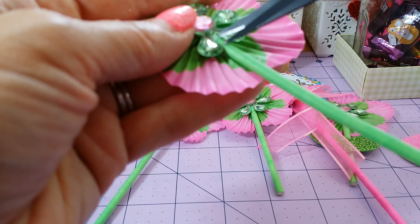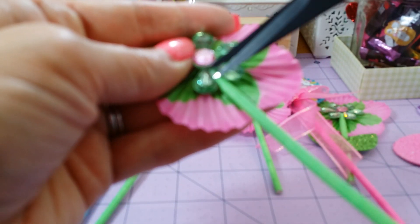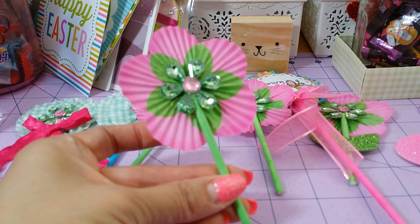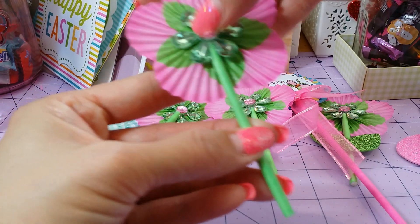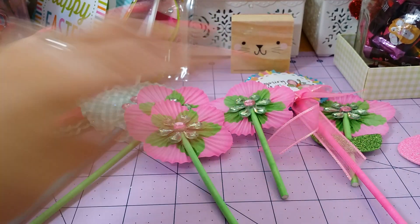I'm just going to cut that little glue part there — that's going to bug me. So anyway, there's your little five-petal flower rosette. Isn't that cute? And then you can just add your leaves. So talk to you guys later. Thanks for watching. Bye!